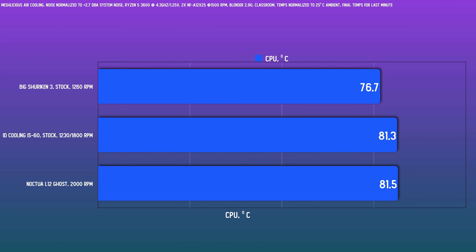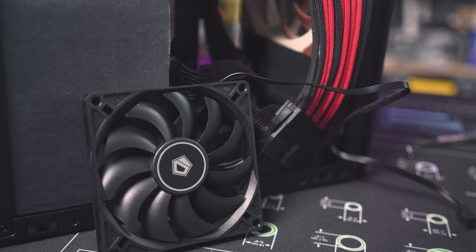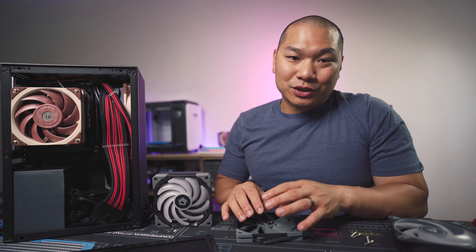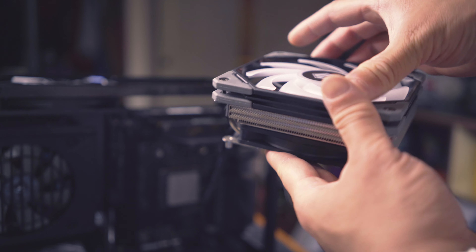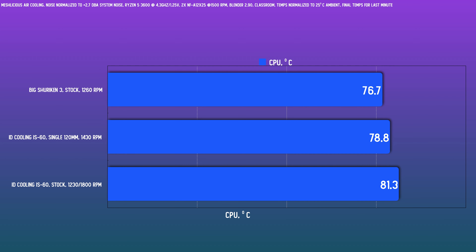At stock, the Big Shuriken 3 is a really great cooler coming in well ahead when noise normalized. The IS-60, while it should be pretty competent, suffers because of the noise level. The little fan spins at high RPM relative to the main fan. So for this noise level, the main fan can only run at around 1230 RPM since 56% PWM here still results in the little fan running at a high RPM — and it's a buzzy little guy. The fan speeds almost have to be matched that way because we're matching different sized fans for push-pull. Now taking off the small 92mm fan actually makes this much more competitive since the large fan is doing the heavy lifting anyway, and it can run much faster without the noise penalty from that little fan. So now the results are much closer.